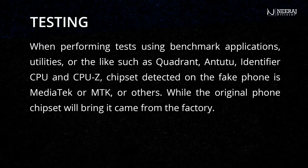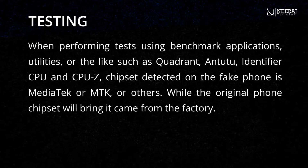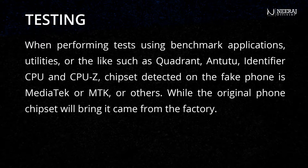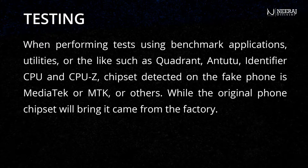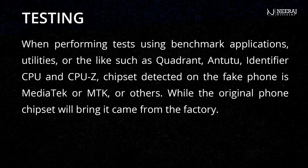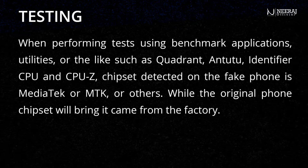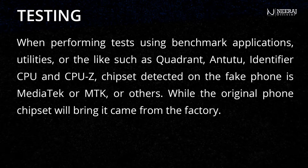When performing tests using benchmark applications such as Quadrant, AnTuTu, CPU Identifier, and CPU-Z, the chipset detected on the fake phone is MediaTek or MTK, while the original phone's chipset will be the one it came with from the factory.